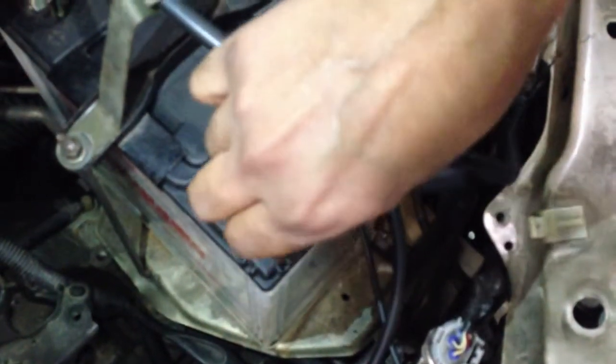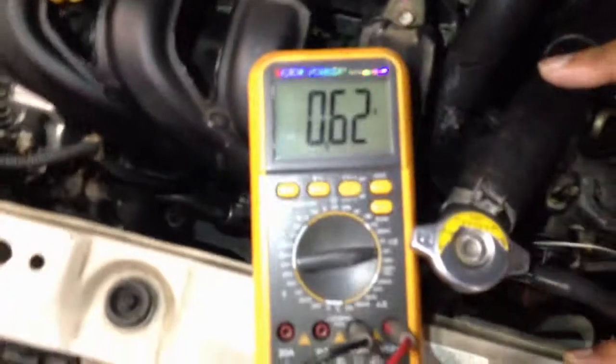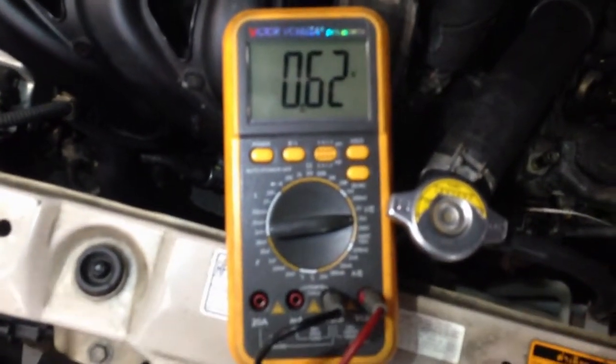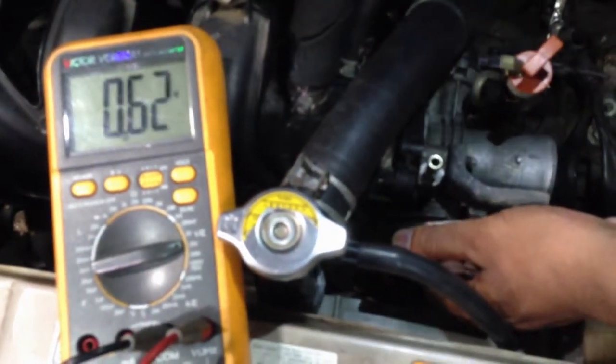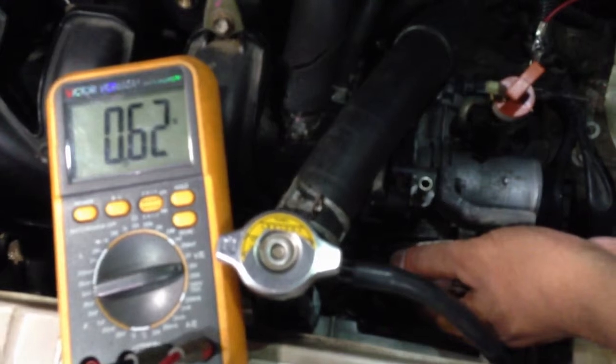Touch the red lead to the first wire of the TPS, which is right on top. Make sure the ignition key is on — don't start the engine. Looking at the multimeter, you have 0.6V, and the moment I go wide open throttle, it goes up; it goes down — means this is a signal wire back to the ECU, because the ECU needs the signal.